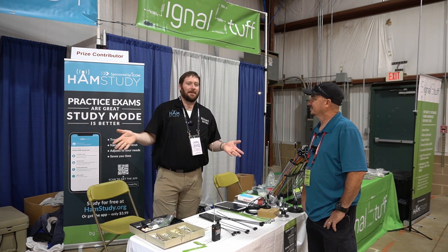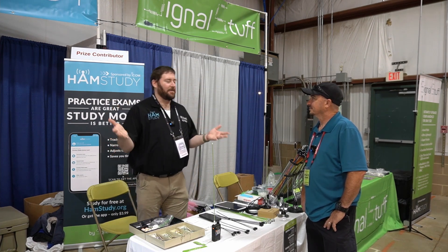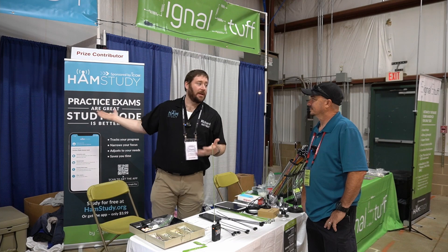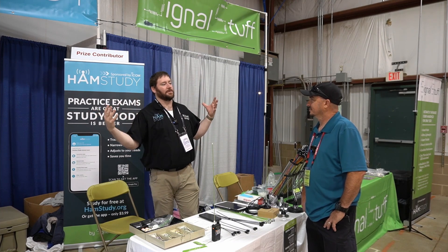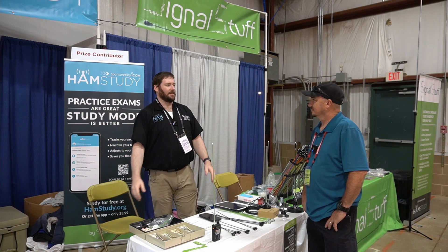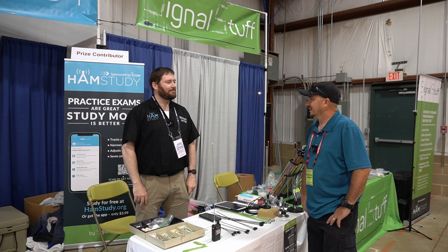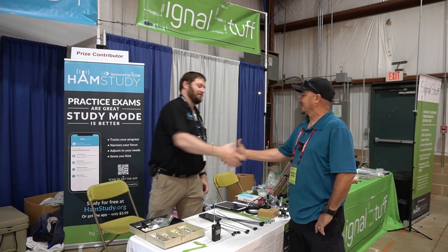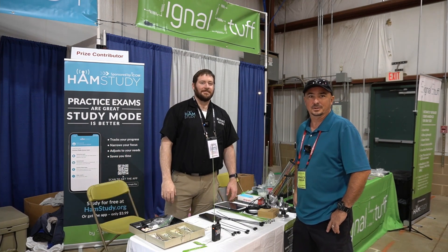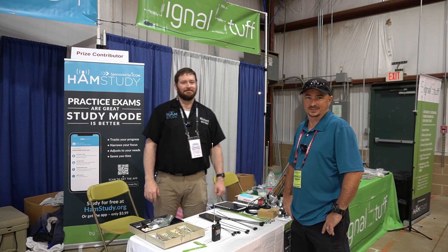With a random exam and a pool this size, you need something more focused than just random practice tests. That's a lot of the reason why we created HamStudy — to provide tools that help you narrow your focus and get more success in preparing for your license exam. Richard, thank you so much for taking the time today. Guys, I'll leave links down in the description below so you can find these products easily. We'll see you on the next one. 73.